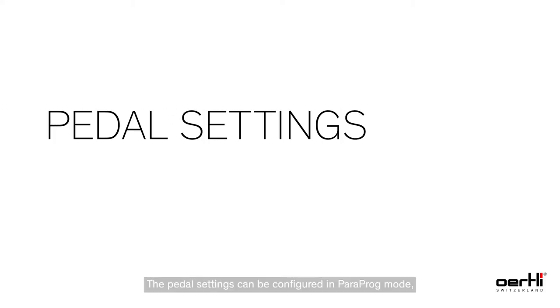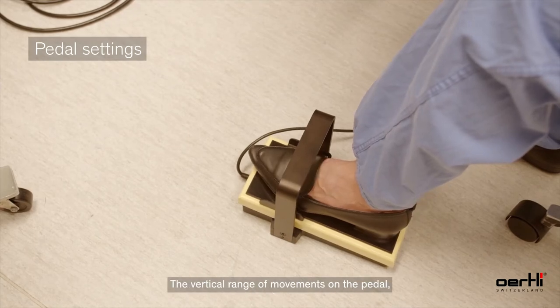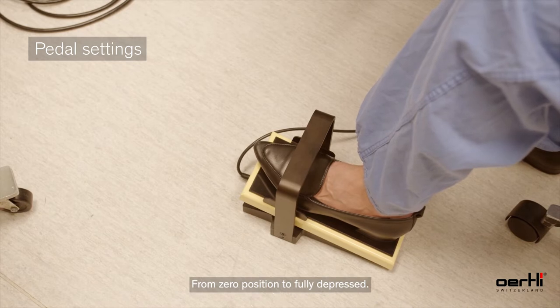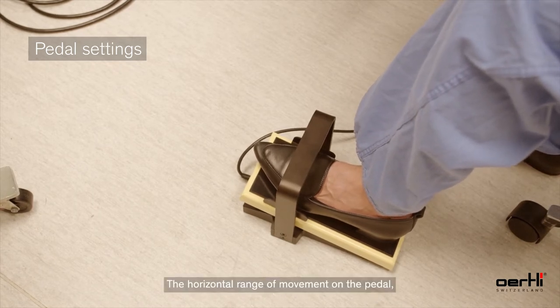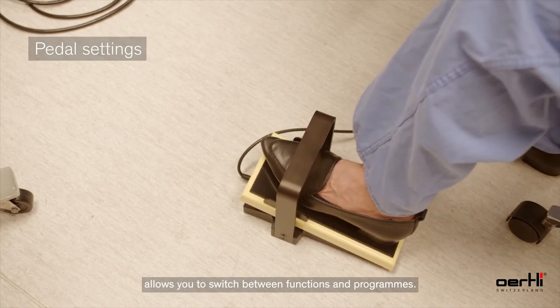The pedal settings can be configured in para program mode individually for each surgeon. The vertical range of movements on the pedal is divided into three sections, from zero position to fully depressed. The horizontal range of movement on the pedal allows you to switch between functions and programs.